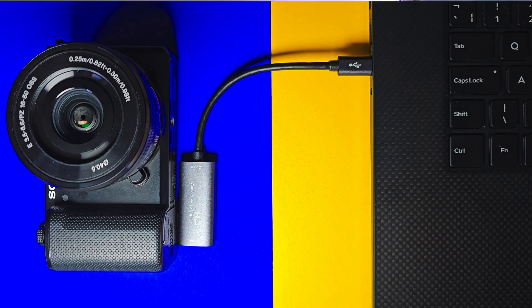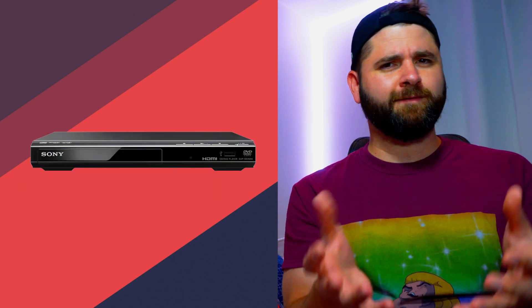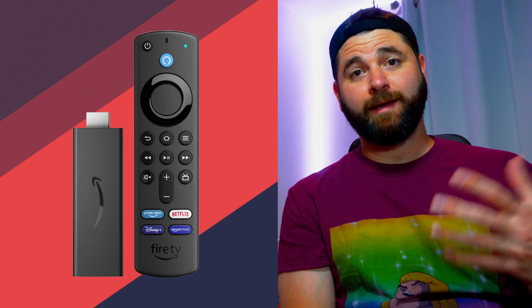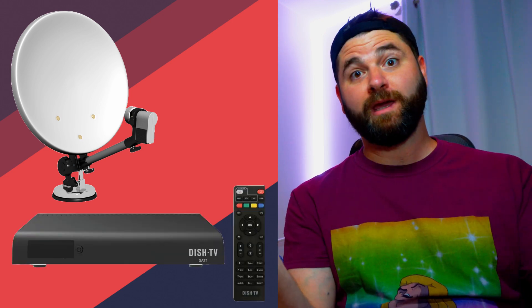So what does a capture card do? It's quite simple. Whenever you want to record or live stream footage from any device that's capable of outputting video, you can use a capture card with your computer to achieve this. I have a few devices here to illustrate this — cameras, gaming consoles — but you can also capture video from other devices like old Blu-ray or DVD players, even VCRs, Amazon Firesticks, or satellite cable TV set-top boxes.